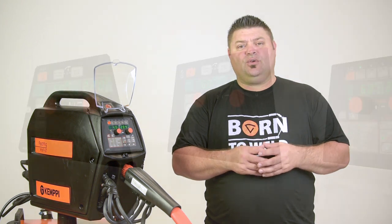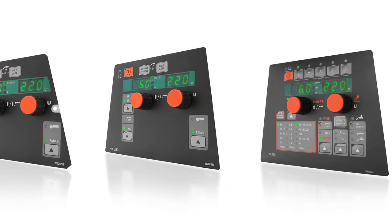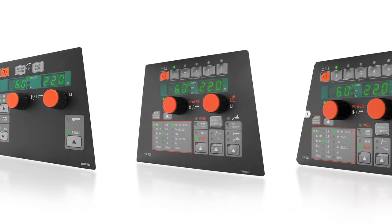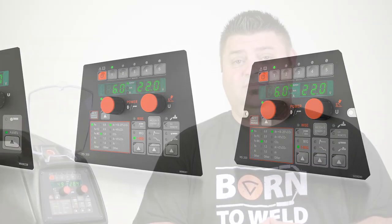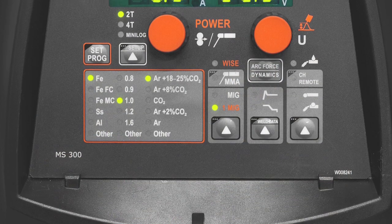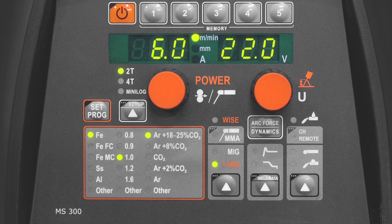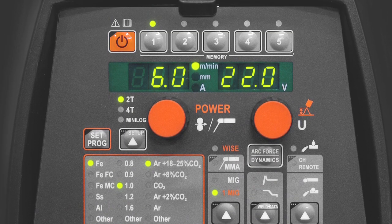We offer the user a choice of regular or synergic control panels. The regular control panel offers all the desired parameter settings in a simple two-knob control system, offering the customer professional quality at an affordable price. With the synergic panel, voltage and wire feed speed are automatically adjusted together using a single knob, taking the guesswork out of selecting the correct parameters. The synergic control is designed to make welding easy and more efficient.